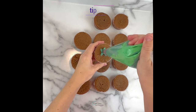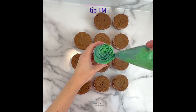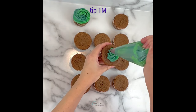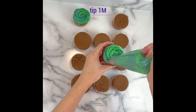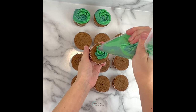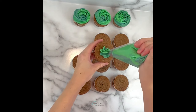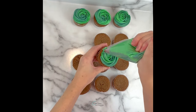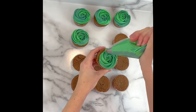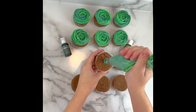We'll start by piping green rosettes on all but one of the cupcakes. To do this, take your 1M tip, squeeze and anchor the buttercream to the center of the cupcake, then maintain medium even pressure and spiral around till the cupcake is covered, gradually releasing and pulling away at the end. This is my vanilla buttercream frosting which you can find on my website, as well as my gingerbread cake and cupcake recipe. This design only needed 11 cupcakes but I did bake a dozen so I frosted one extra just in case.